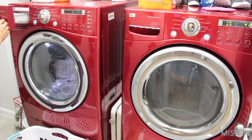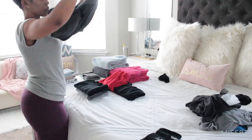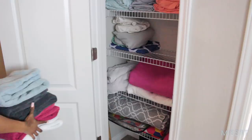Once those were done, I went ahead and started putting them all up and I am so proud of myself — I literally washed everything this weekend. I went ahead and put those extra towels in our linen closet and that's it. We're all done.